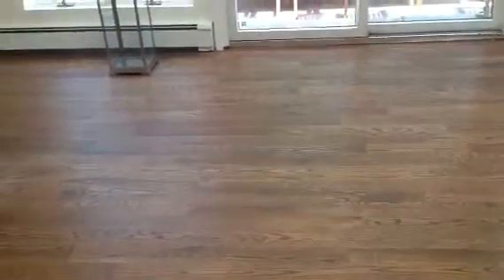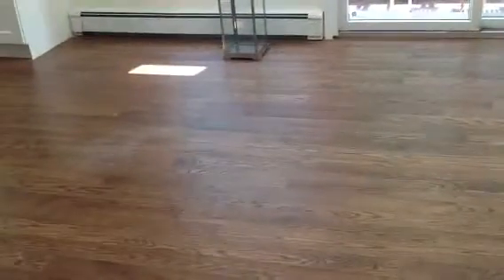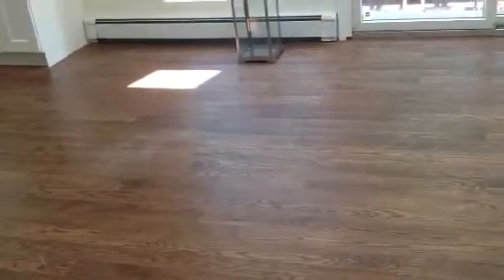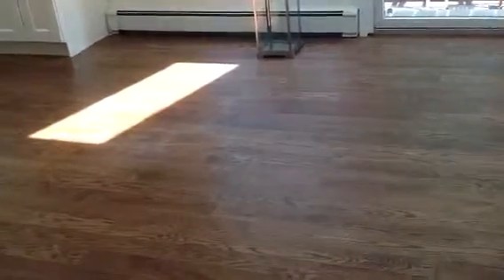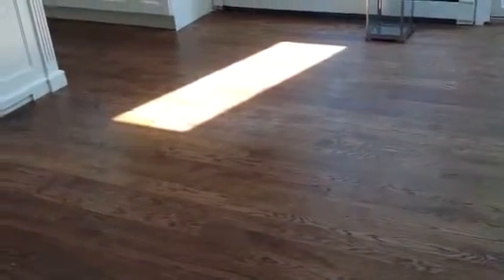I'm going to stay pointed to the floor and show the difference when I take number 2 shade and open it up. Look at the sun coming in. These are semi-opaque shades — duet, 3-quarter inch honeycomb. The color here is white iris. Look at the difference on the floor. This keeps out 98% of the ultraviolet sun rays, which is what makes the heat.